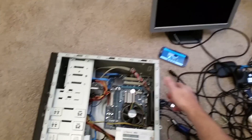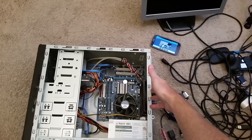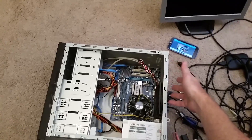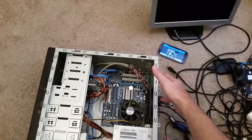A client called me about their computer not booting into Windows. It would power on but just go to a black screen. If they tried it several times, it would eventually go into Windows and work for a little while, but then it was powering itself off randomly.